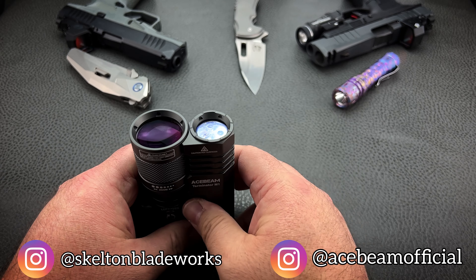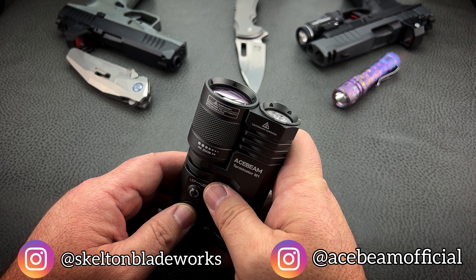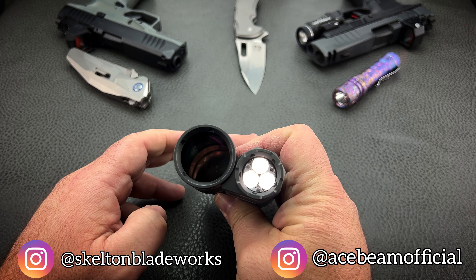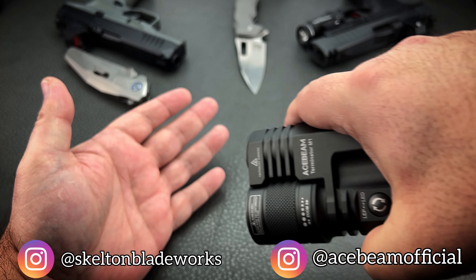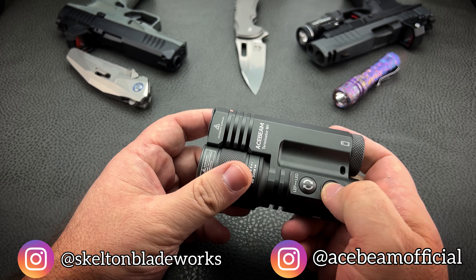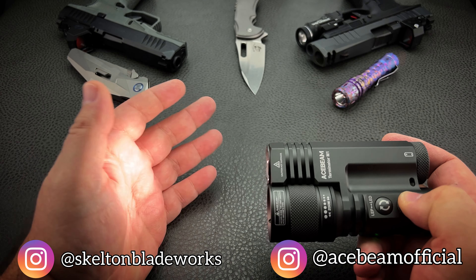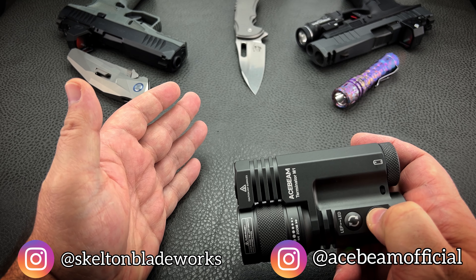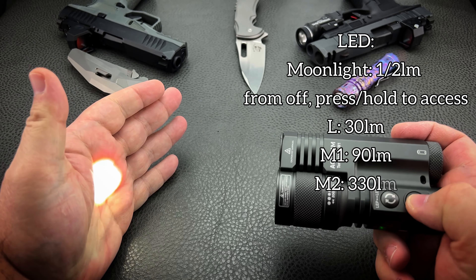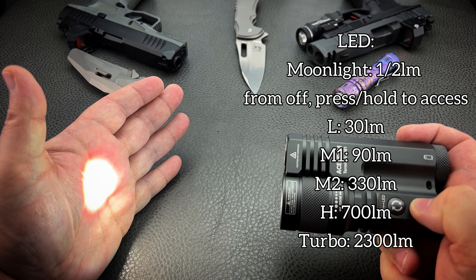One thing I should mention is the LED portion does have a moonlight mode, but it's not an automatic thing. While the light is off, you have to press and hold to access it — that gives you a half-lumen moonlight, which in my opinion is perfect. Between half a lumen and one lumen is perfect for me. So if the light is on, the lowest you can go is the low of 30 lumens. Press and hold while off and you've got your moonlight. And yes, you do have different strengths on the LEP as well, and there is a turbo on the LEP.